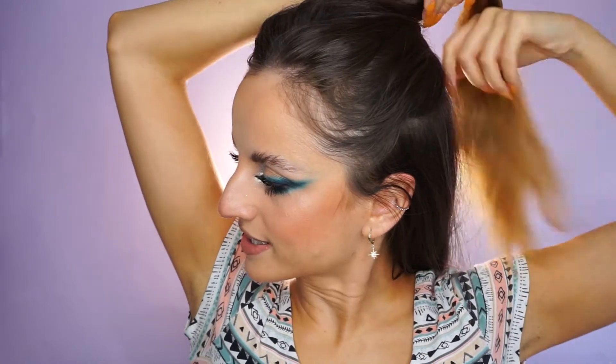By the way, if you want a tutorial for this makeup look, it's in my previous video. I don't have one of those fancy hair clips, so I'm just going to use a hair tie. I have half a bun here. I have layers in my hair, so my top part is a little bit shorter. This sectioning kind of helps me with that.